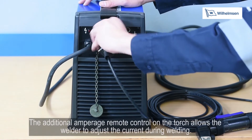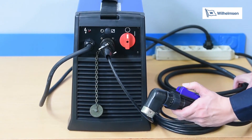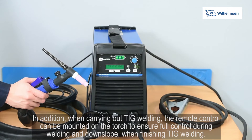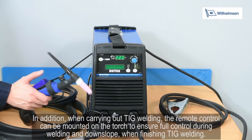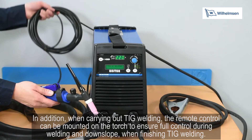The additional amperage remote control on the torch allows the welder to adjust the current during welding. When carrying out TIG welding, the remote control can be mounted on the torch to ensure full control during welding and downslope when finishing TIG welding.